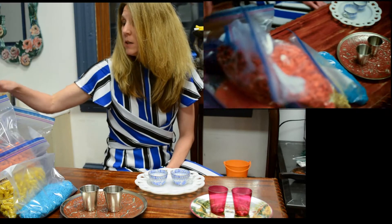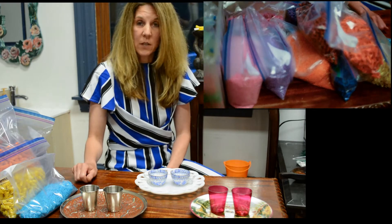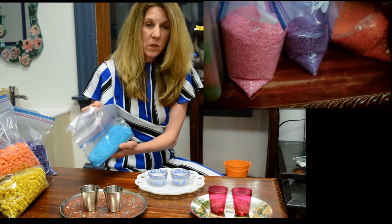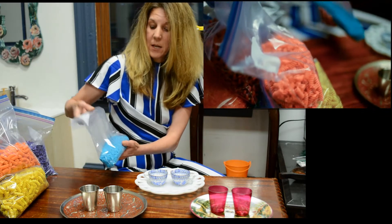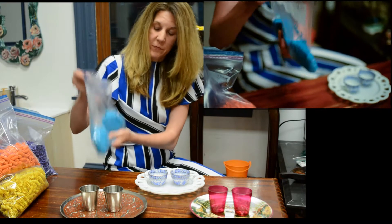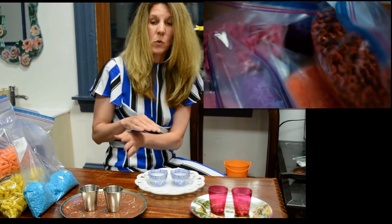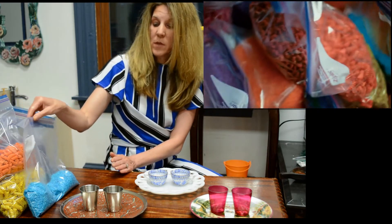What I have in front of me here is a variety of pastas and rice. You can also use lentils. I have already pre-colored these. I put a little bit of rubbing alcohol in this and then some food coloring in the bag, and then we shake it and then we spread it out onto garbage bags and let it dry for a day. And then we store them in these bags.